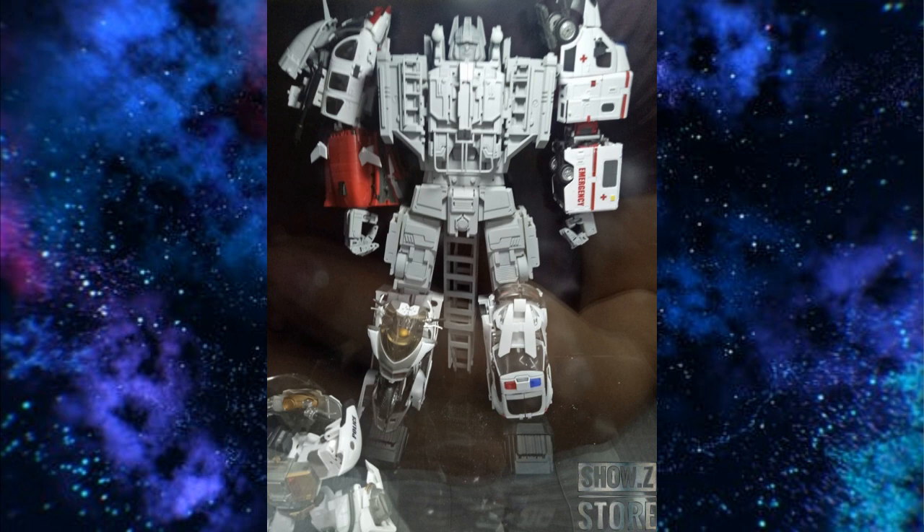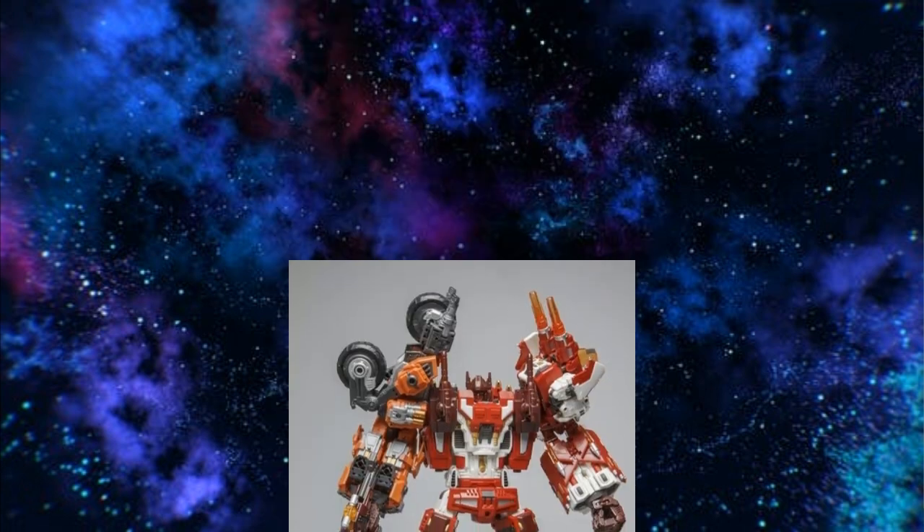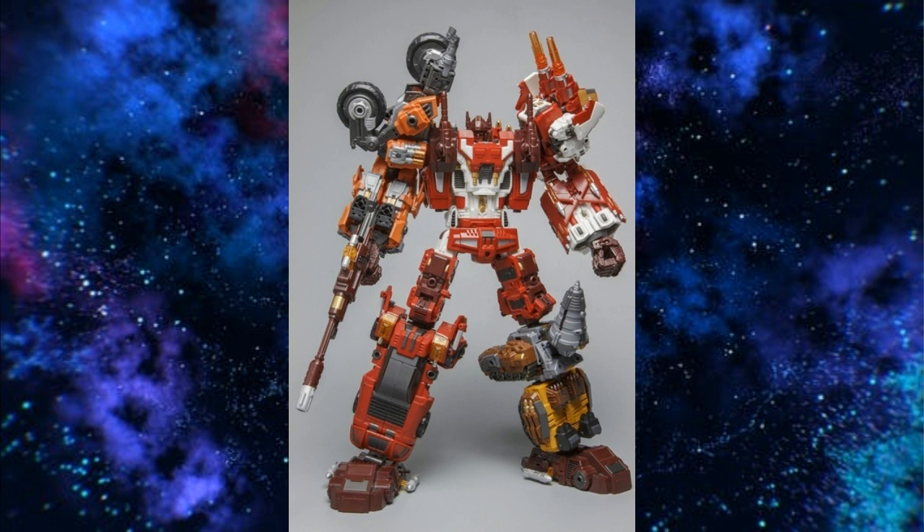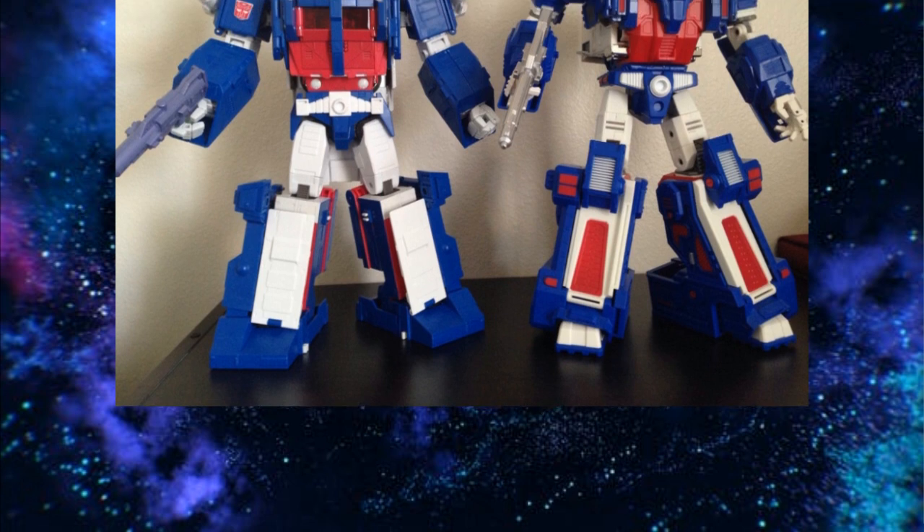Hopefully Zeta, X-Transbots, DX9, or fan-made companies make one to full size scale soon. For Computron, Warbitron is the only option right now. I think it's too small for the modern scale, even compared to Zeta or Jimbao oversizes. But it's the only thing out there, so if you want one you could prop it up so the heads are aligned and they look the right height. I would love to see this figure made by one of these other companies in the right size.